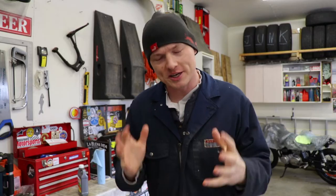Hey guys, what's going on? I'm Mike Barker. Thank you so much for tuning in once again to these crazy videos. On today's episode, we're going to build a custom adapter for my motorcycle lift. Why are we doing that? Well, I'll show you why.